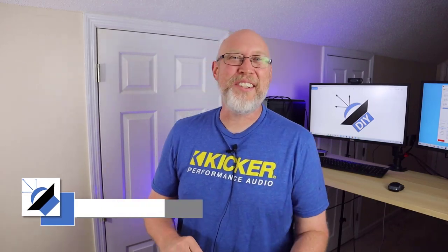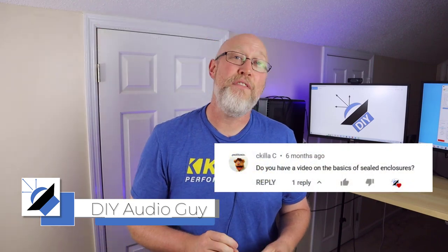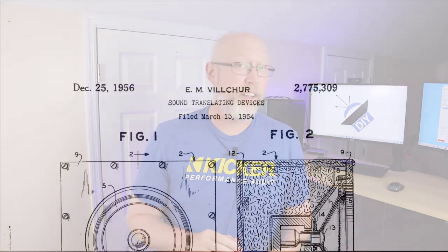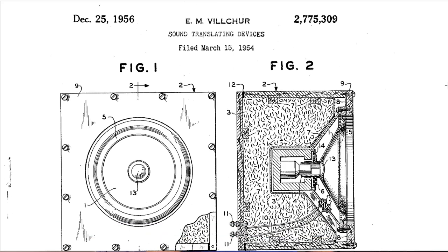Y'all have been asking for a video on this topic. We're going to talk about the sealed subwoofer enclosure that was invented by Edgar Vilchur in 1954. He called his design the acoustic suspension loudspeaker. The leading minds at the time told him that what he was trying to do was impossible — he literally proved them wrong. Let's learn about Vilchur and his impossible subwoofer.